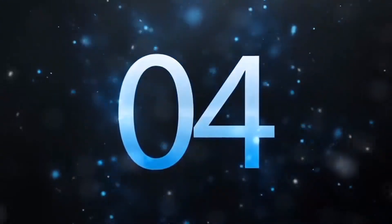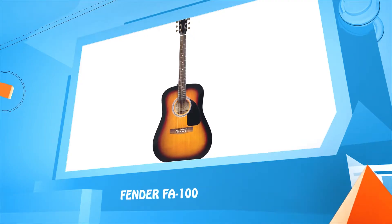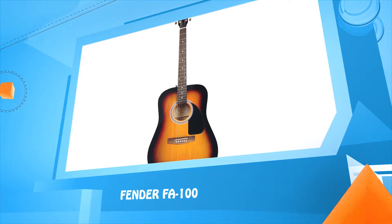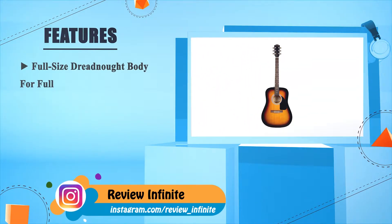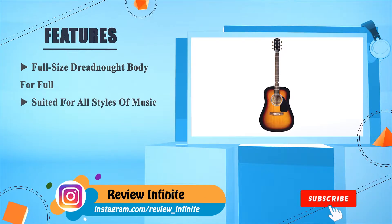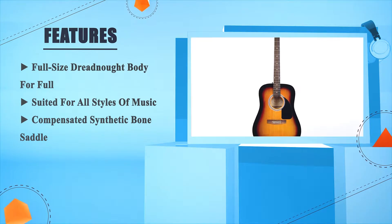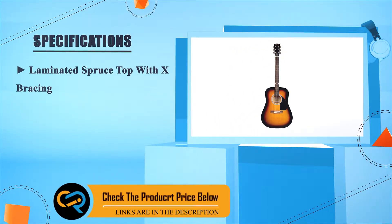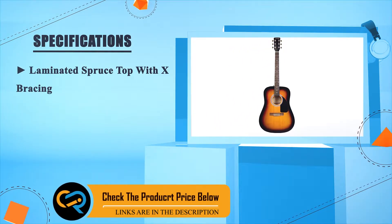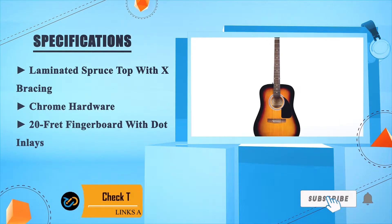Number four: Fender FA-100. Full-size dreadnought body suited for all styles of music, compensated synthetic bone saddle, laminated spruce top with X-bracing, chrome hardware, 20-fret fingerboard with dot inlays.